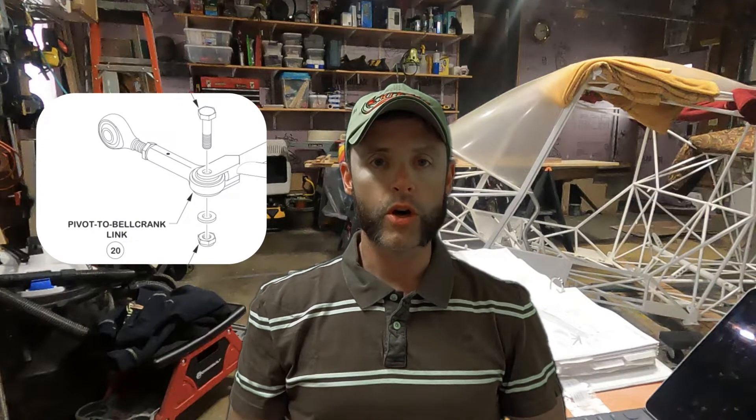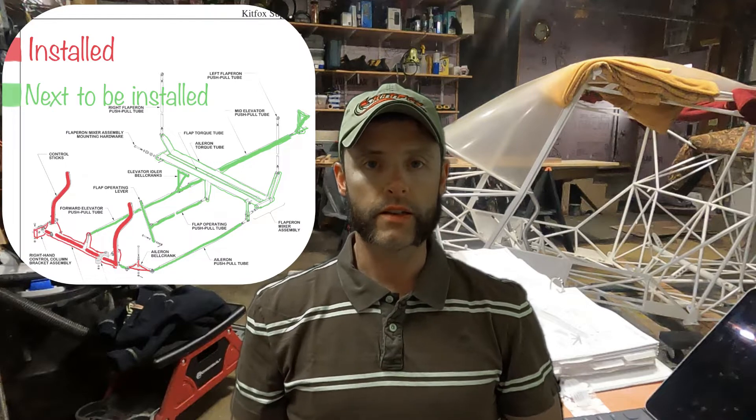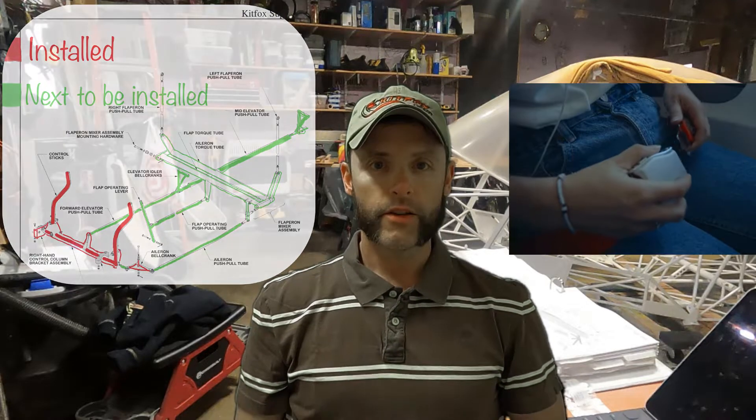It's a small little, basically two little ball ends — one's male, one's female — and it's gonna connect the control column to the bell crank, which is then gonna attach to the push-pull tubes and work its way aft all the way back to the elevator. So put your seat belts on and let's get into the video. Here we go.